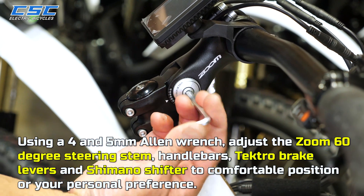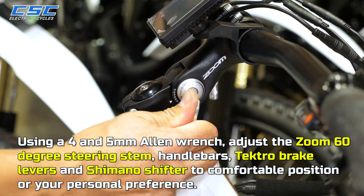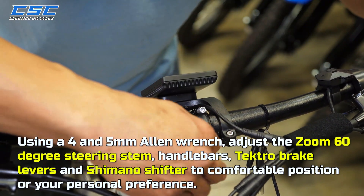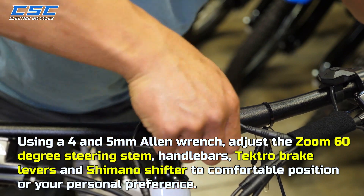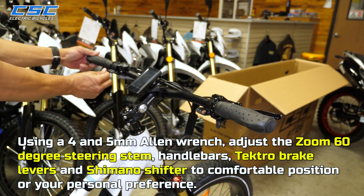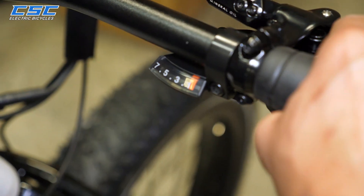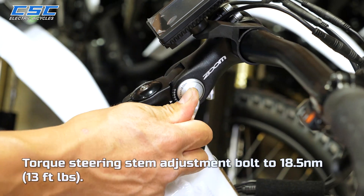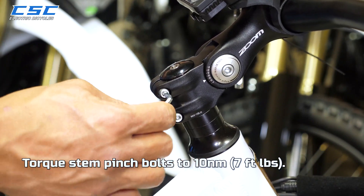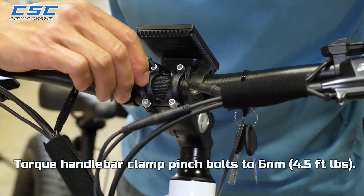Using a 4 and 5mm Allen wrench, adjust the Zoom 60-degree adjustable steering stem, handlebars, Tektro brake levers, and Shimano shifter to a comfortable position or your personal preference. Torque the steering stem adjustment bolt to 18.5 Nm, torque stem pinch bolts to 10 Nm, and torque handlebar pinch bolts to 6 Nm.